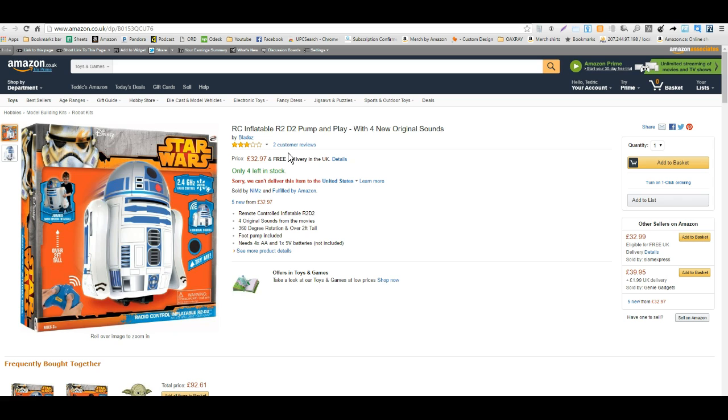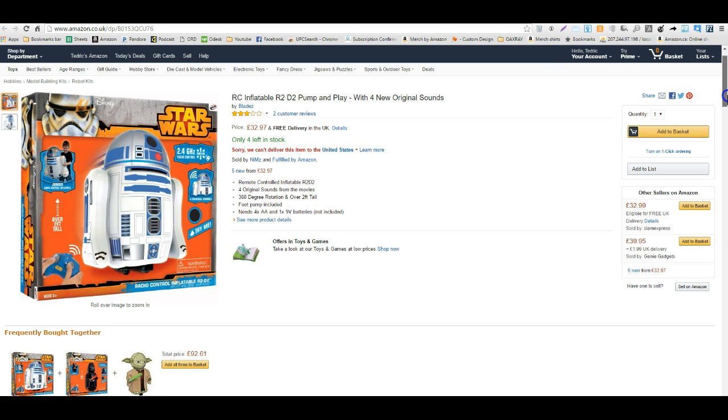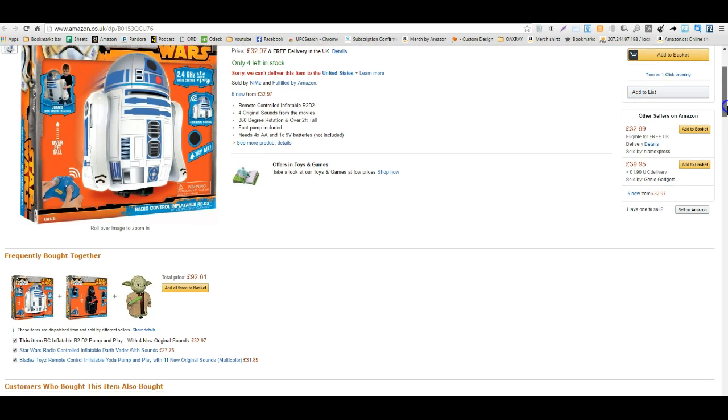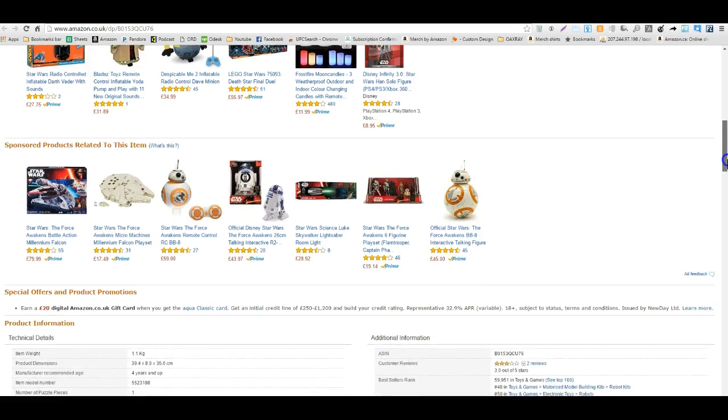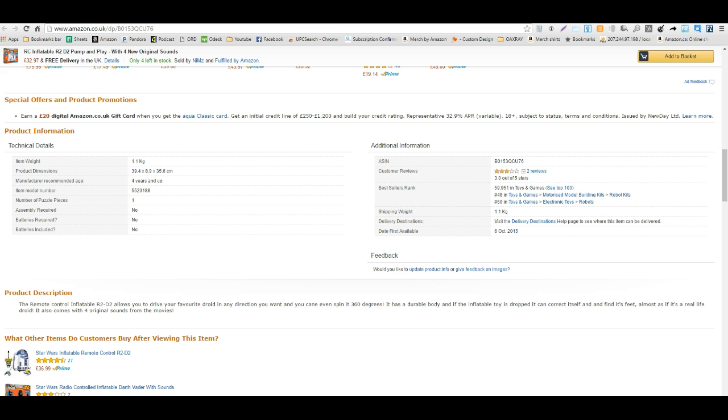This item has two reviews with an average of 3 stars, which is an average item. If it were anything under 3 I might be worried about a high return rate, but since it's only two reviews it's kind of hard to tell anything from there. It looks like the stock photo and everything look good — we're not going to have to fix the photo. There are bullet points and as we scroll down we can see the rank is 59,000.